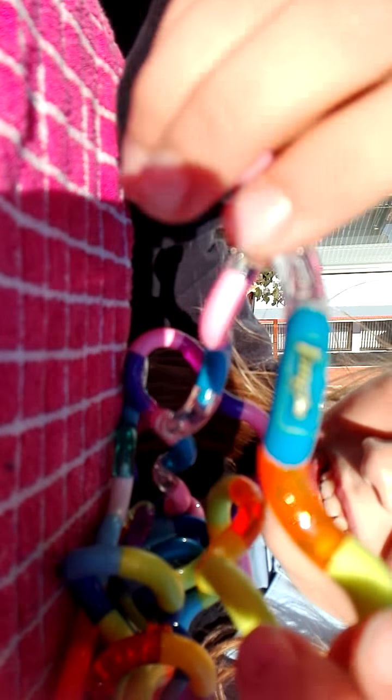That's a good thing because it means they're strong. Every single bracelet or whole toy has a logo on it that says 'Tangle'.